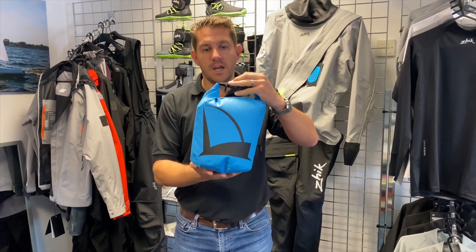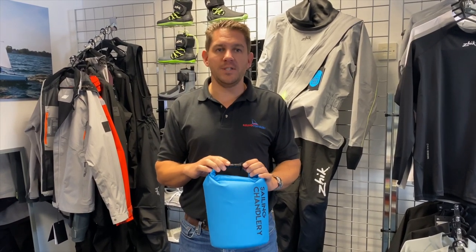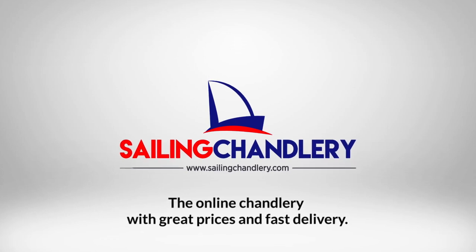It comes with a nice sailboat logo and some Sailing Chandlery branding. If you have any questions around the 5-litre dry bag or any of our other sailing bags, get in touch with the team today — we're here and happy to help. Thanks for watching, we'll see you next time.